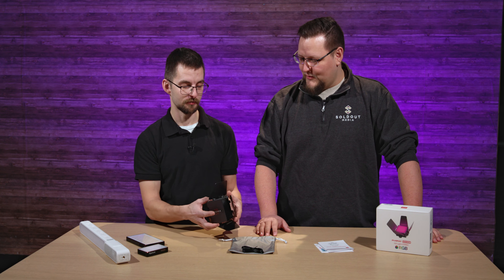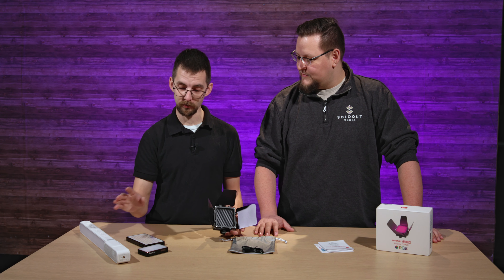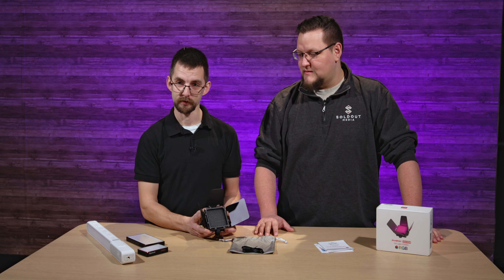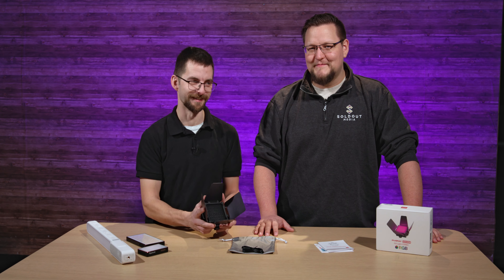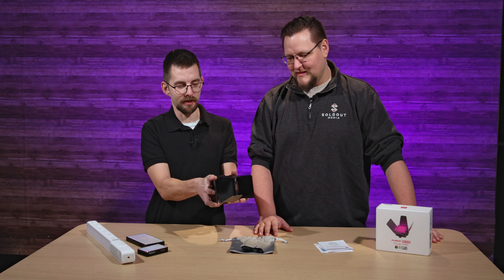So C stands for color. Look how tiny this is — it's tiny. This is my hand, and this is the light. But what you get out of it is much bigger; it's bigger than an Aperture MC.